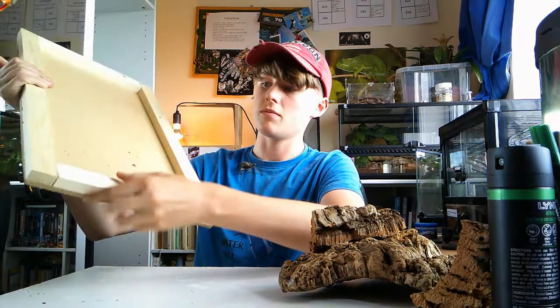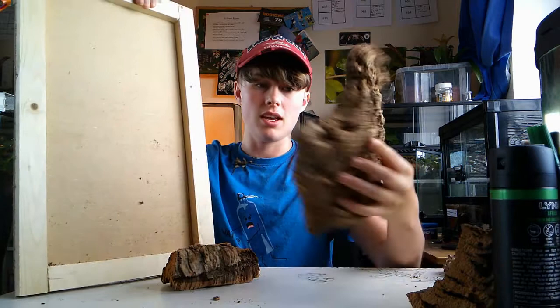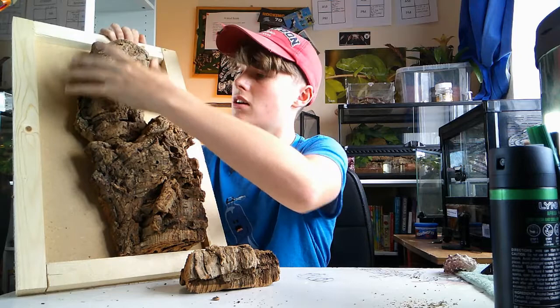It's a bit of plywood with two smaller bits of wood and I've just drilled them in at the back here. Then what I'm planning on doing — I've got lots of bits of cork bark — I'm planning on stacking the cork bark up to make it look like a tree.